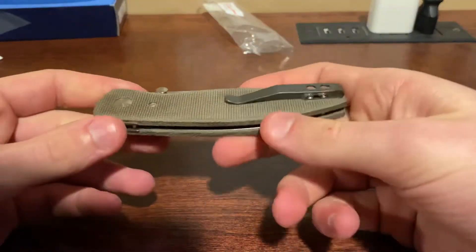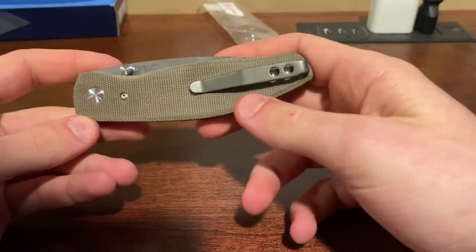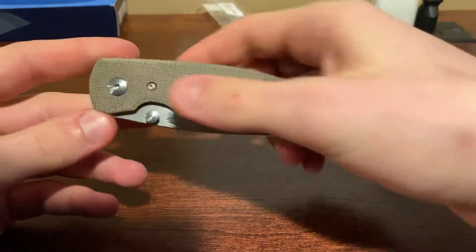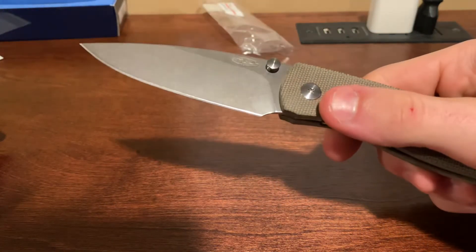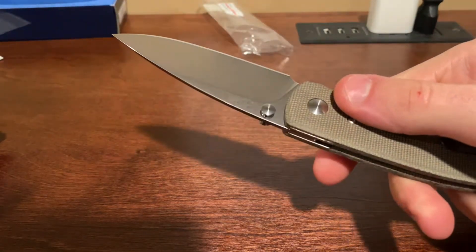It is just crazy holding this thing. When I got the box, it even felt light. We got a pocket clip, deep carry, which is really nice. Let's open it up — really nice edge. Still haven't cut anything with it, but she is a beaut.